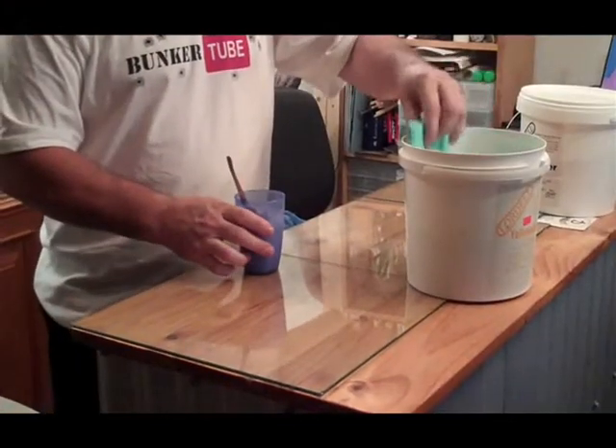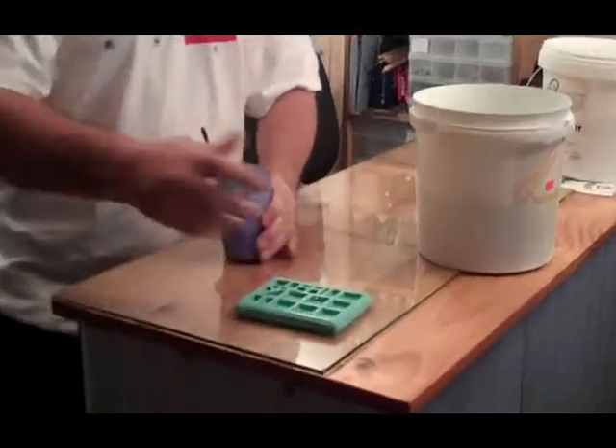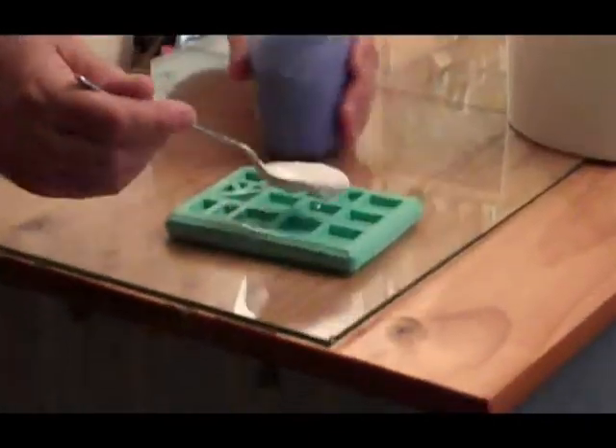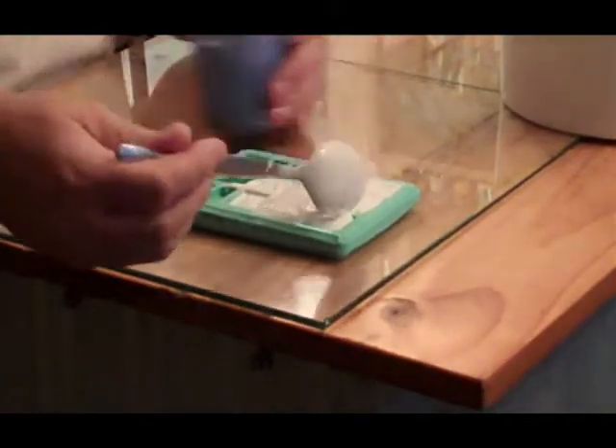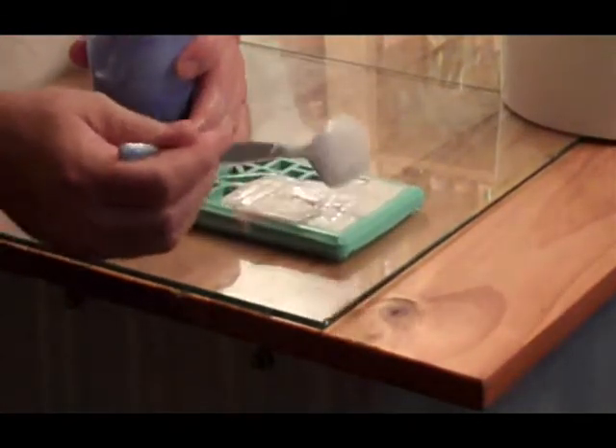Now we take the molds out of the water while they're wet — the water helps with viscosity in the corners. I loosely pour the plaster in and tap the mold. I'm doing it on glass because glass is the ultimate flat surface.